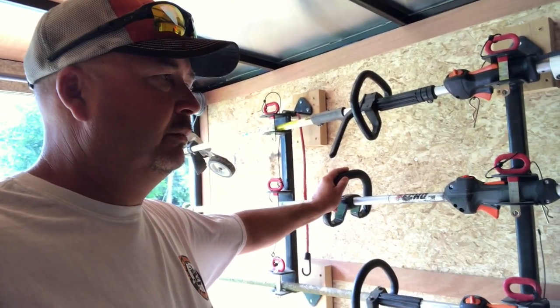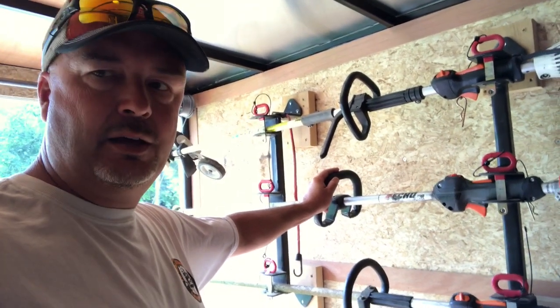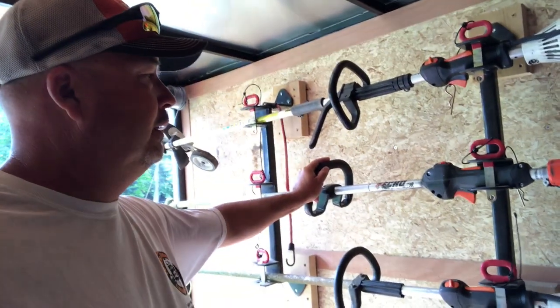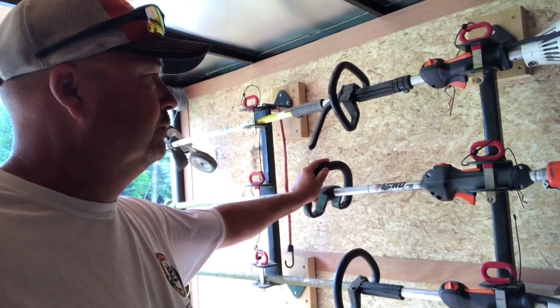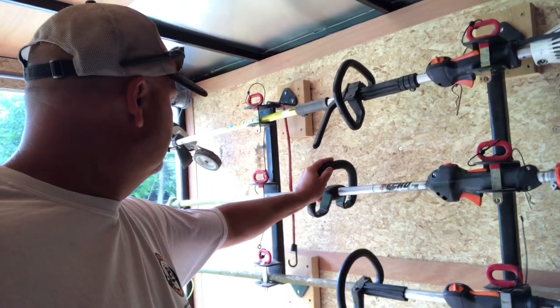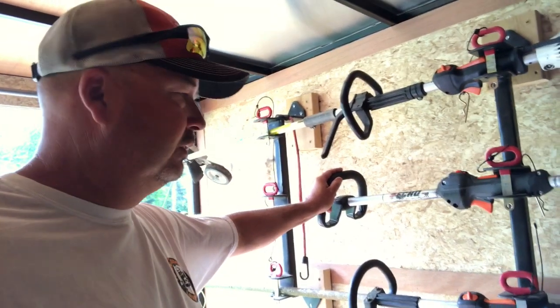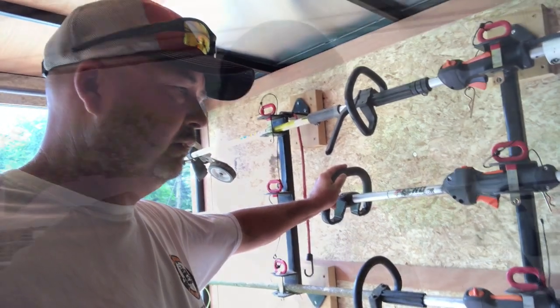I'd like to demo some other pieces and see what else Echo has to offer — put it up against some of my other stuff. And it's even quieter than the Stihl. The Echo trimmer is $329. The Stihl that I'm running currently is about $390 — at least that's what I paid for it here.